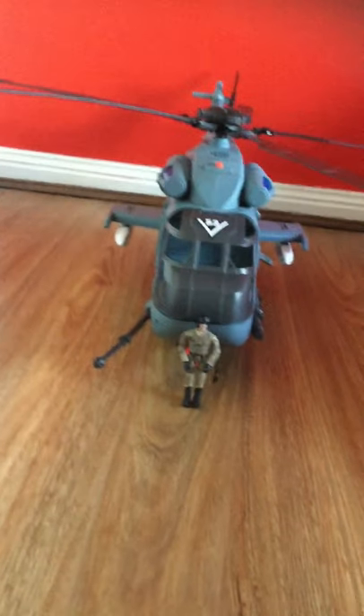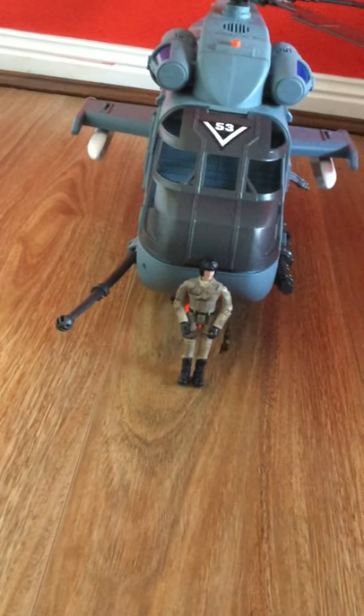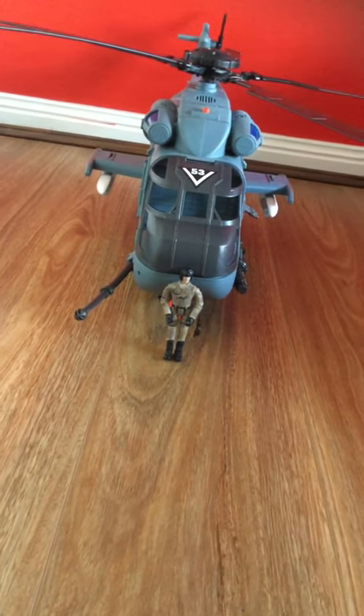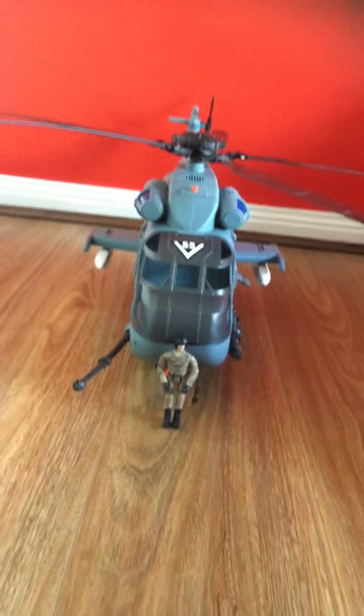Unfortunately, I don't have the figures for it — I don't know where the figures are. Here's a World Peacekeeper 1:18th scale figure, so as you can see, that's it compared to an average 1:18th scale figure.